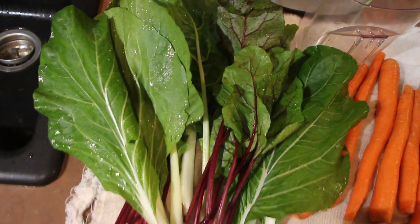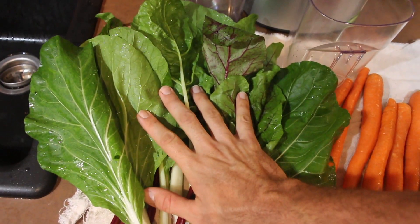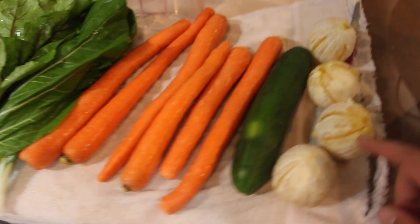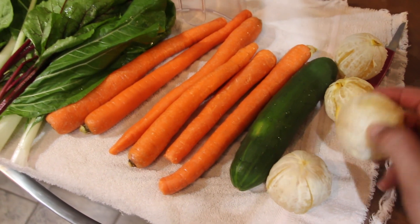So let's get in the house, clean these up, get some fruit out, mix up with some fruit, and juice these things. Here's what we're going to start our day off with: a mountain of greens that we grew ourselves, six carrots, a cucumber, and four of the most puny little store-bought oranges you've ever seen.